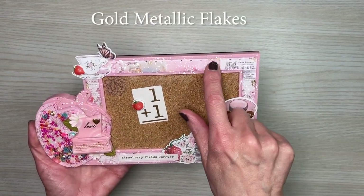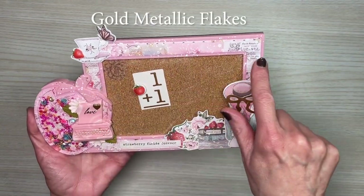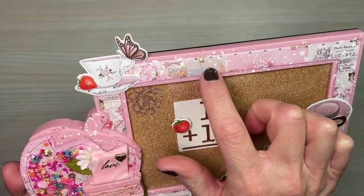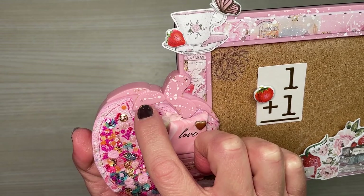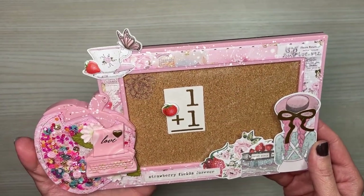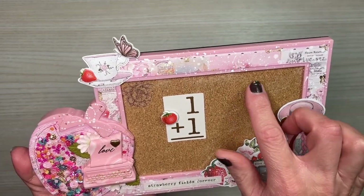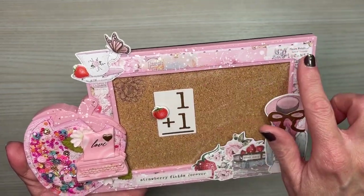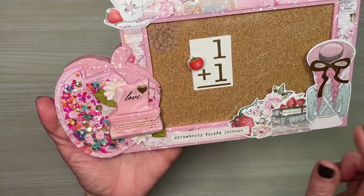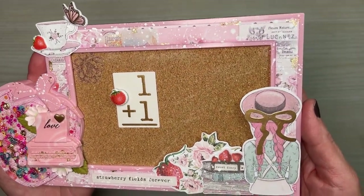The next thing I did was add some metallic flakes around the edging of the paper. I not only put some of the metallic flakes on the paper, I also put it on the actual frame itself. I was amazed at how well it stuck to the frame, along with the acrylic paint that I used to make splatters around the edging and on some of the pieces.